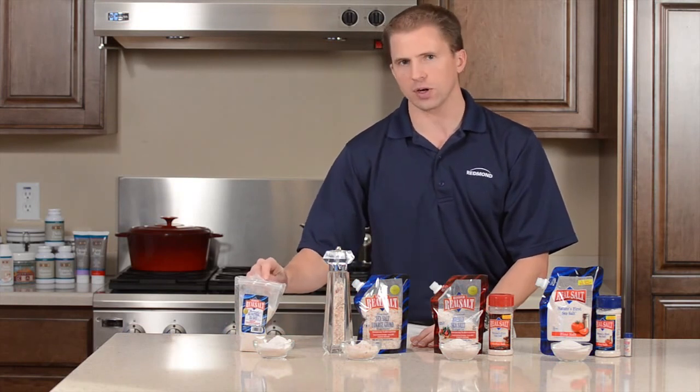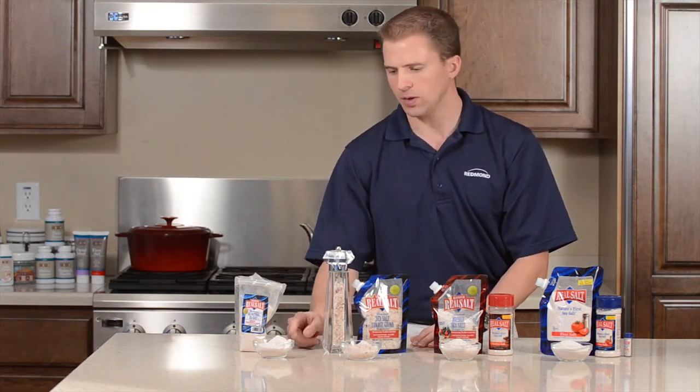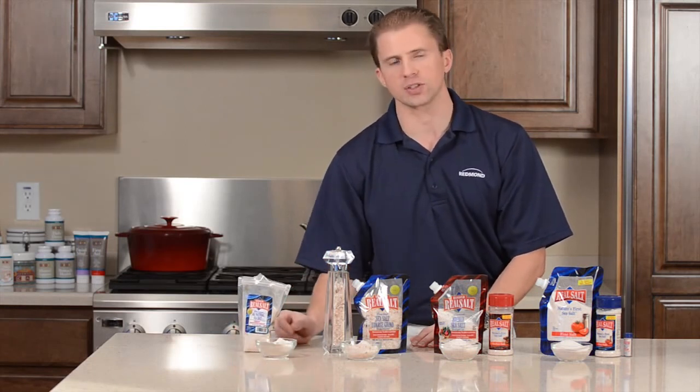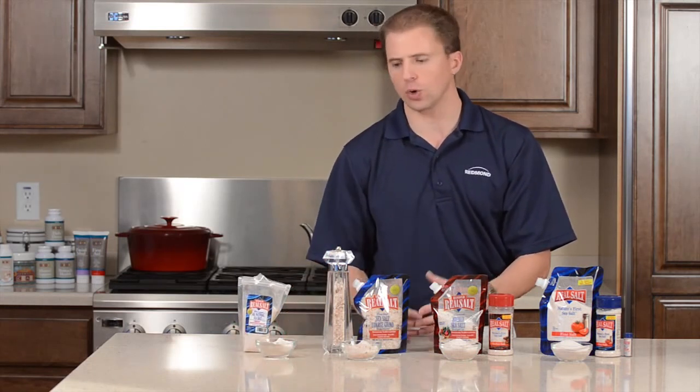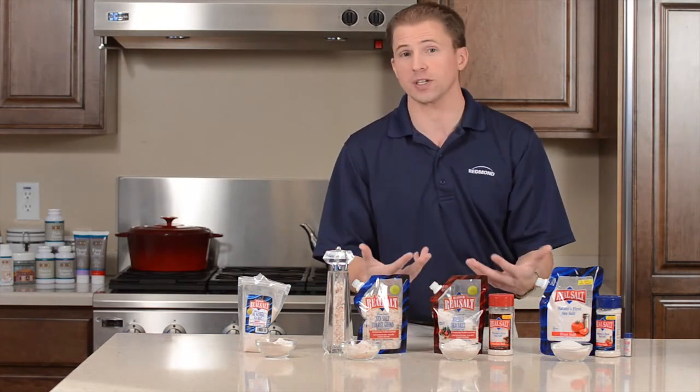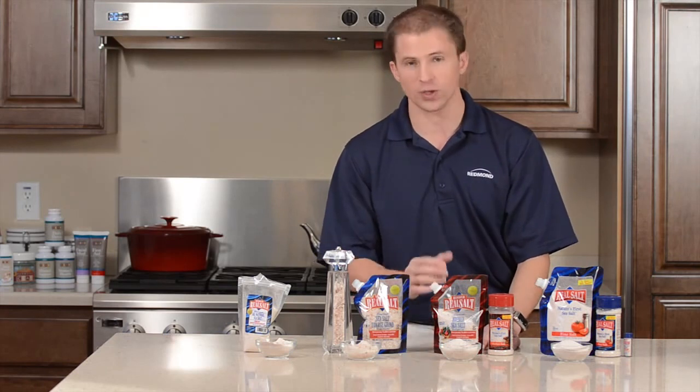The one thing with a powder salt is it's going to clump a little bit more — you can see some clumps here in this dish. Just a light tap will break those up, but it clumps because it hasn't been heated or treated. None of the real salt has been treated, which is why it's called real salt — it's just real salt.